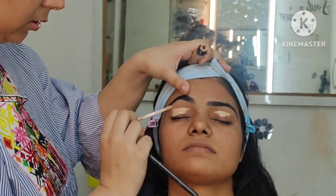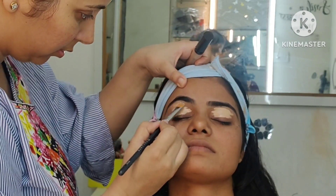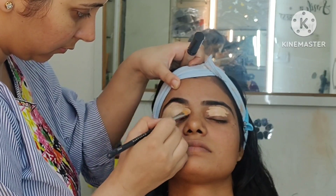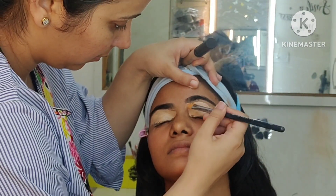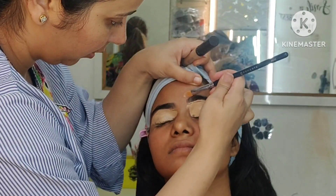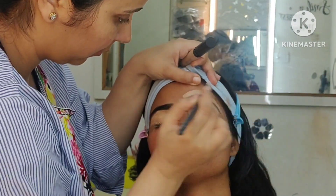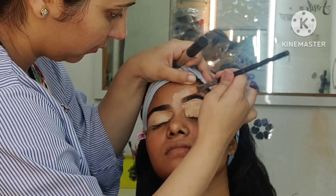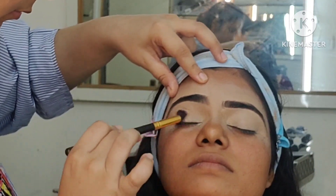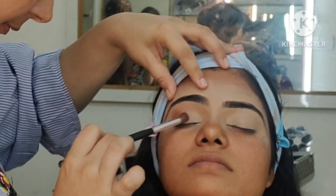Then you have to comb it with a spoolie. Then we put a concealer here so that we can remove the pigmentation and clean up the eyebrows. You have to give a fine finishing look, so you have to put concealer on the sides. Then blend it with a beauty blender, as you can see in the video. Then we have to set it with a translucent powder.